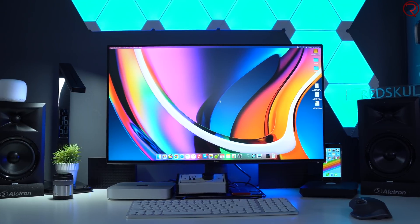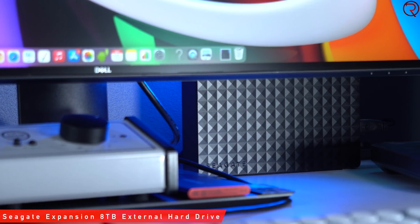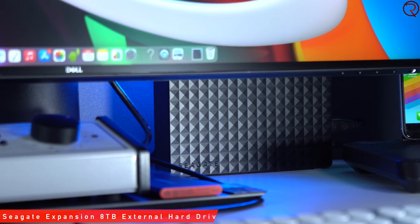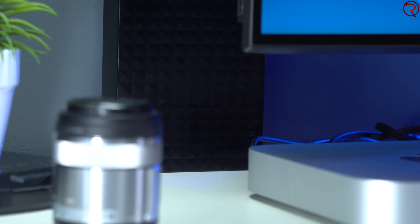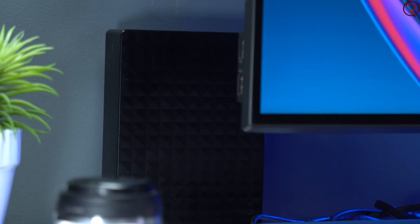Next to the many cables behind my monitor, I also have three external drives. The first two are made by Seagate and each one has eight terabytes of storage. I mostly use these to keep my old footage — if I film something for a video, I save it on one of those external drives and then delete it from my Mac Mini.